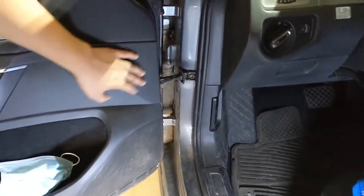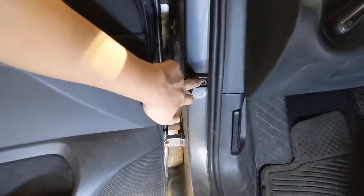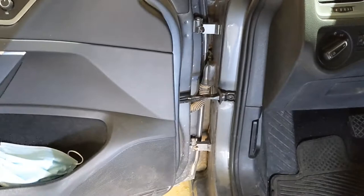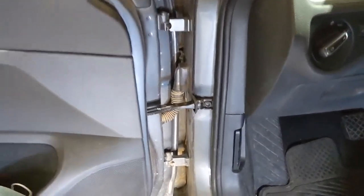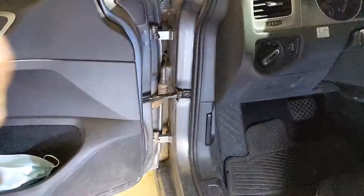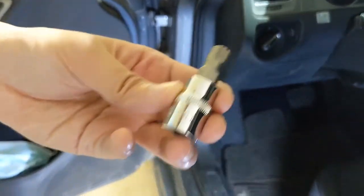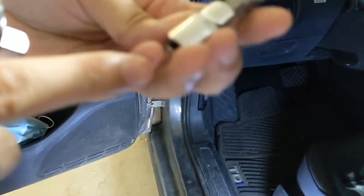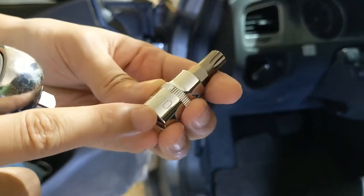This Volkswagen door hinge screw is loose — it's a common problem. The door just wiggles. To fix it, you just need to buy a set. I'll put a link below. It's a custom Torx screw, size M10.